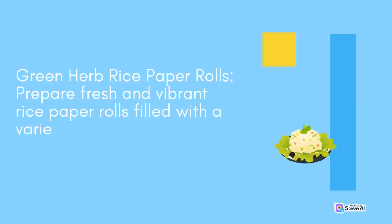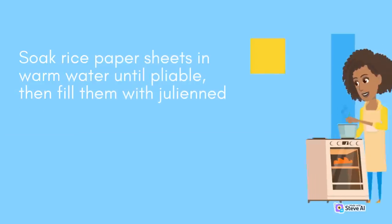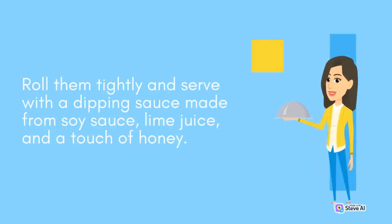Green Herb Rice Paper Rolls: Prepare fresh and vibrant rice paper rolls filled with a variety of vegetables and herbs. Soak rice paper sheets in warm water until pliable, then fill them with julienned carrots, cucumbers, bell peppers, and a mix of fresh herbs like cilantro, mint, and basil. Roll them tightly and serve with a dipping sauce made from soy sauce, lime juice, and a touch of honey.